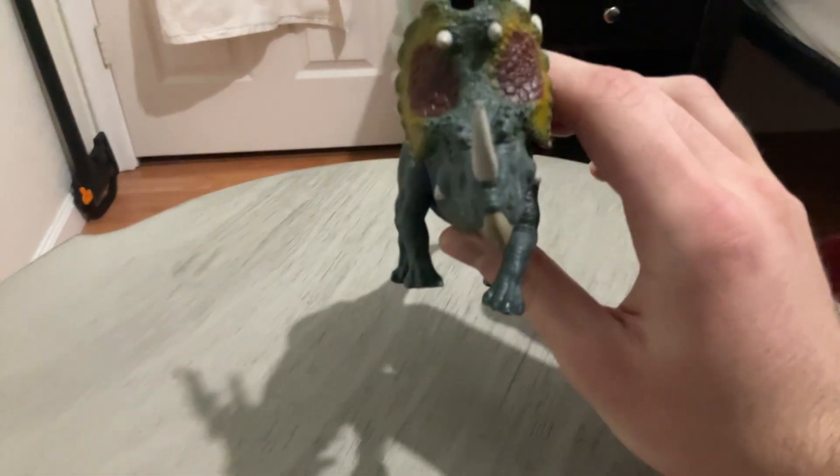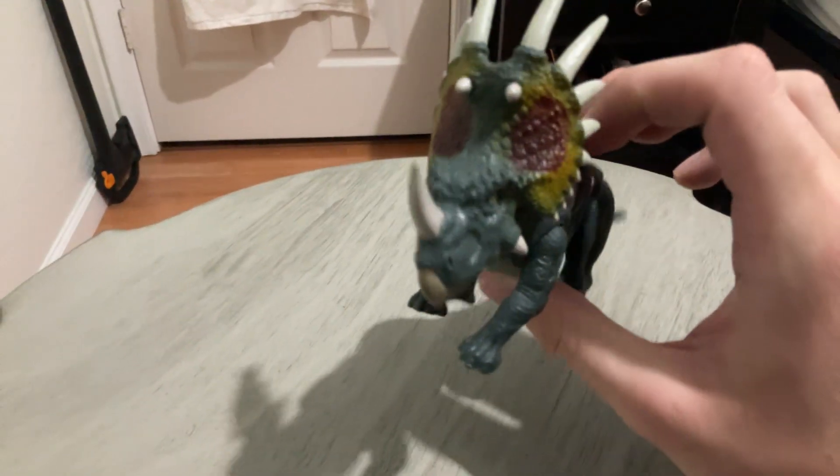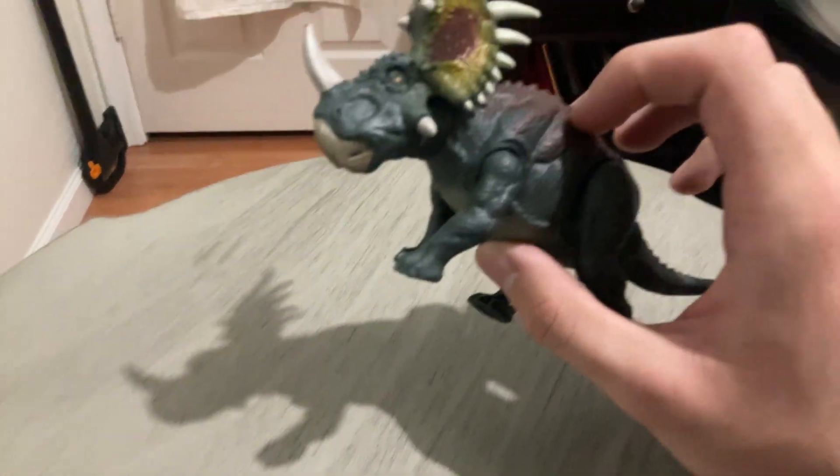The paint job is really nice. They did a superb job on the frill, and they even painted every single one of the horns. The only nitpick I have about the paint job is the toenails.